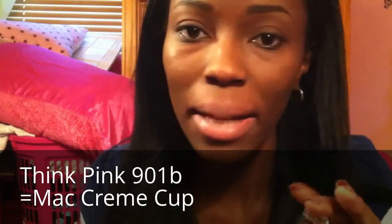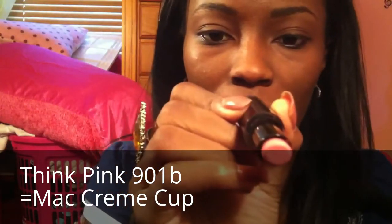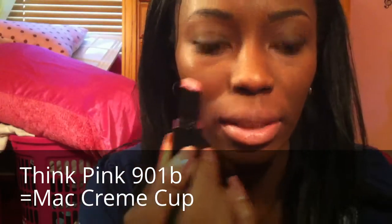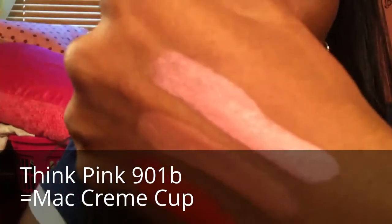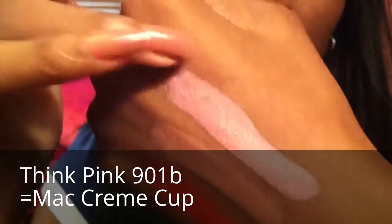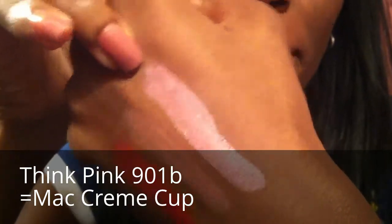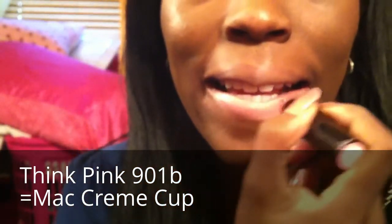MAC's Creme Cup is Wet n' Wild 902B in the color Think Pink. Here is a swatch — this is the dupe for Creme Cup. And here it is on my lip — a nice pale pink color.